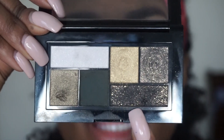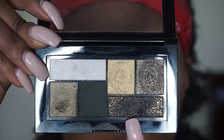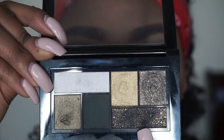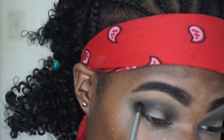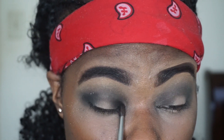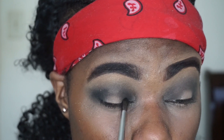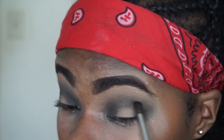Now I'm moving on to this dark shimmery color, placing it only on the outer corner and inner corner of my eye — just those two spots. Unlike the last two colors, I will not be dragging this over the lid. Keeping it only at the corners creates a depth effect that really helps bring your eye out, especially with the colors you already have on.